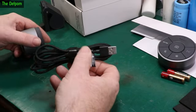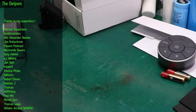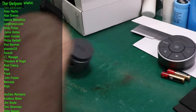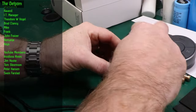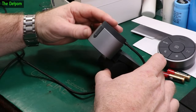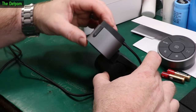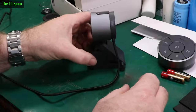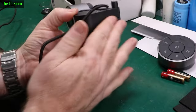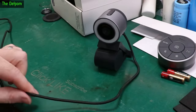Now we've got the actual camera with a nice long cable - 1.5 metres. Let's look at the angles for the mount. When it's set on the desk you can do these angles - there's no rotation, only tilting. The problem is there's no rubber mat on the base, so if you've got it on a surface it will move around. If you try to move the cable it's going to move as well.